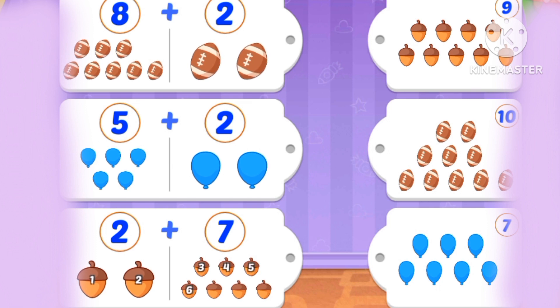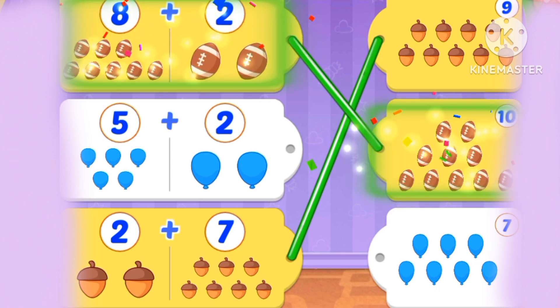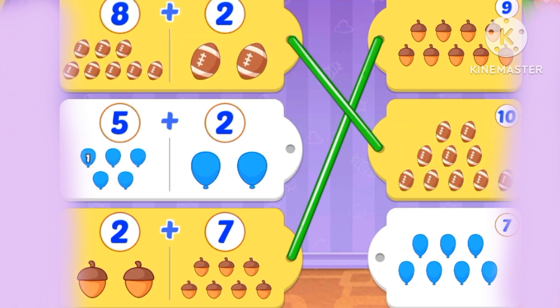What's 5 plus 2? 7. What's 2 plus 7? It's 9. Let's match. 8 plus 2 is 10. 5 plus 2 is 7.